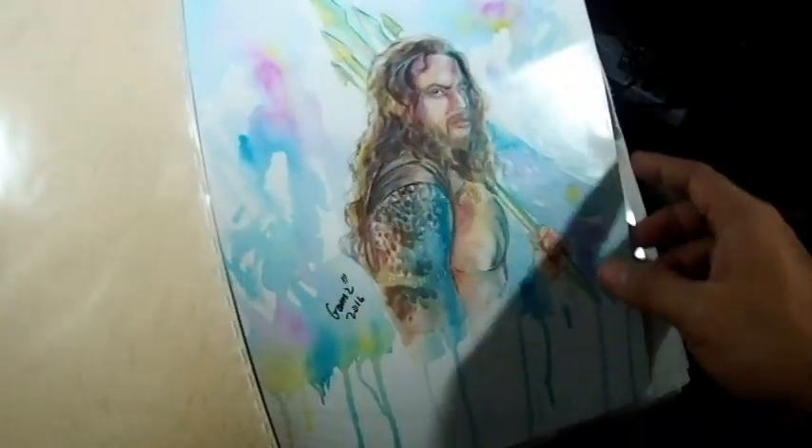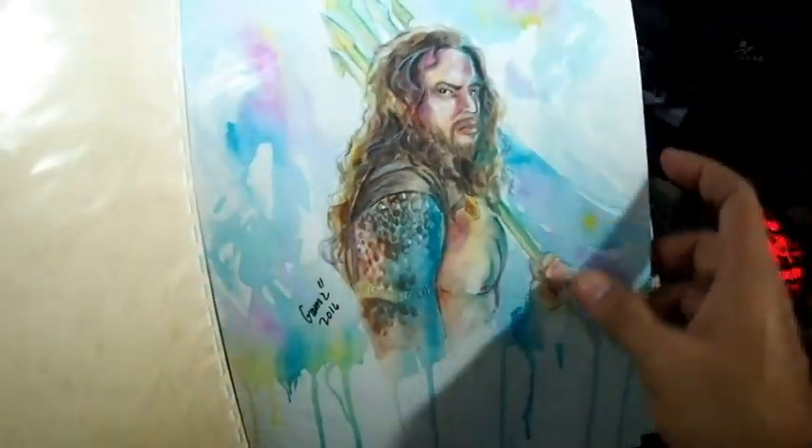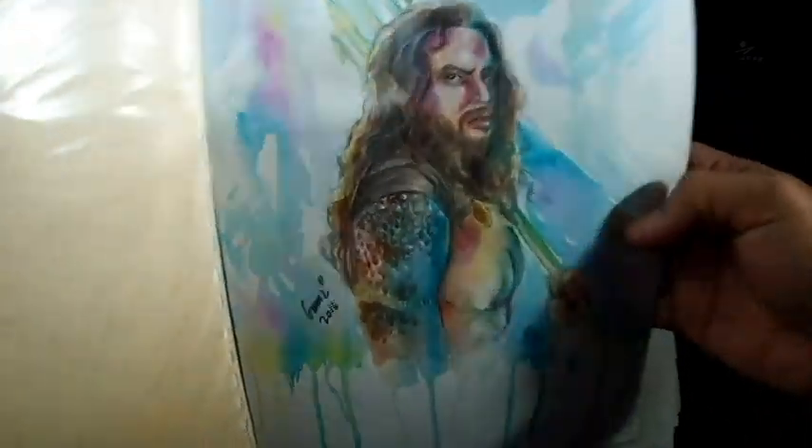I tried watercolor on actual watercolor paper. This was my first try — it's a bit rough. I'll show you my second try a little later so you can compare.